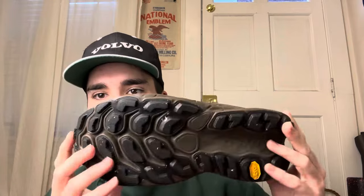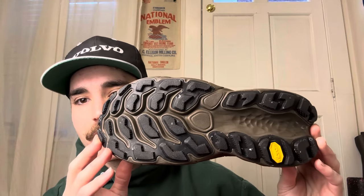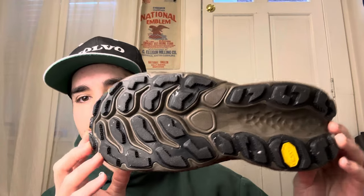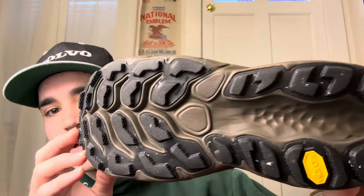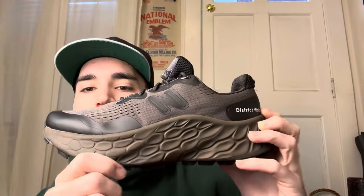Starting things out, you get the hiking, running style, trail running, thick Vibram sole right there. Just huge, thick tread — really cool. And then you get this huge sole.